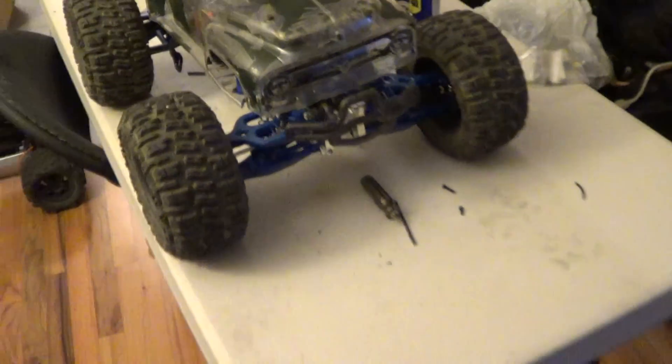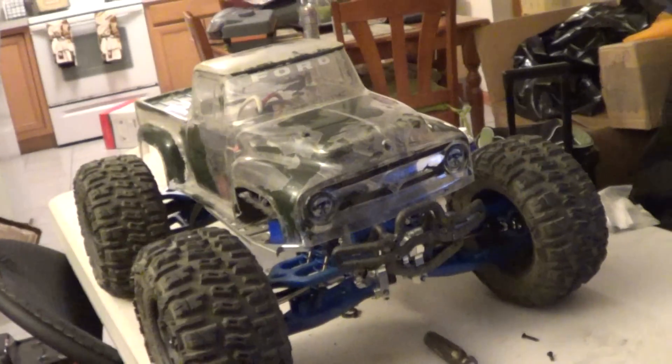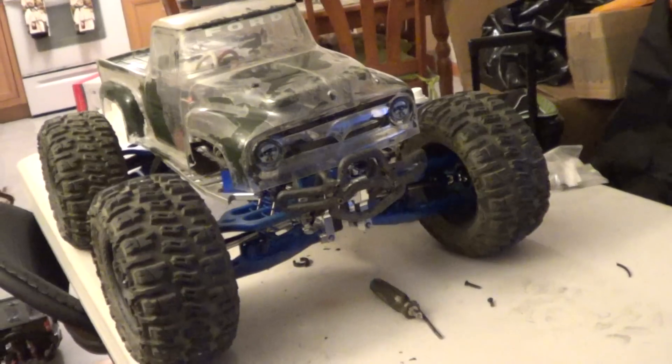So if anyone's interested, just hit me up. Let me know if you're interested in my E-Maxx brushless. I'm going to go over some things of what's upgraded on it and show you what's up.